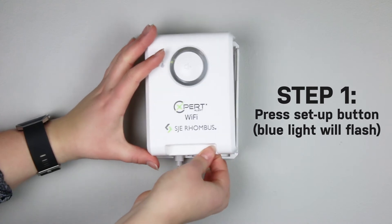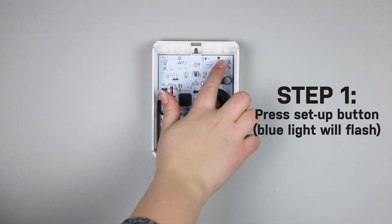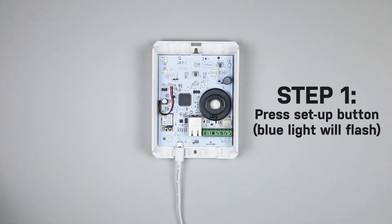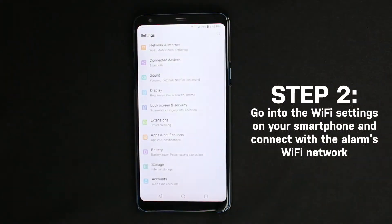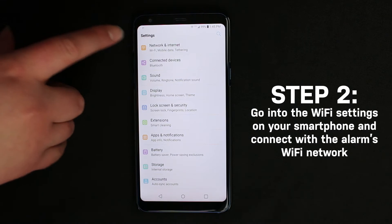Step 1: Press the setup button. The blue LED will flash. Step 2: Go into the Wi-Fi settings on your smartphone and connect with the alarm's Wi-Fi network.